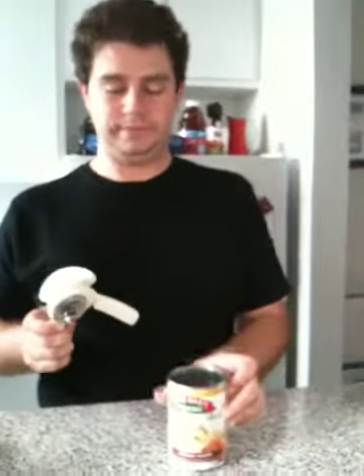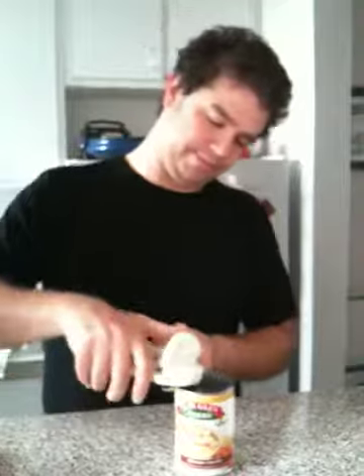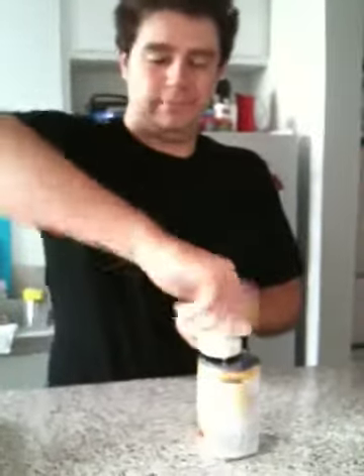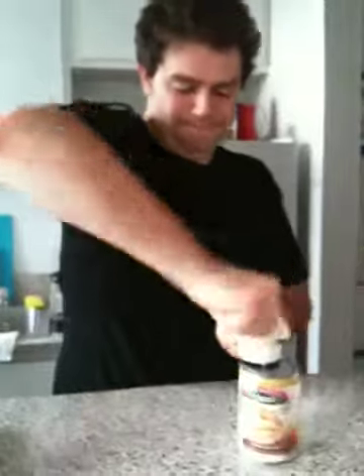I'll be opening chicken noodle soup. Take it and you put it on the top like this. Close it. There's no buttons, nothing special. So now you turn it — one rotation around the can.